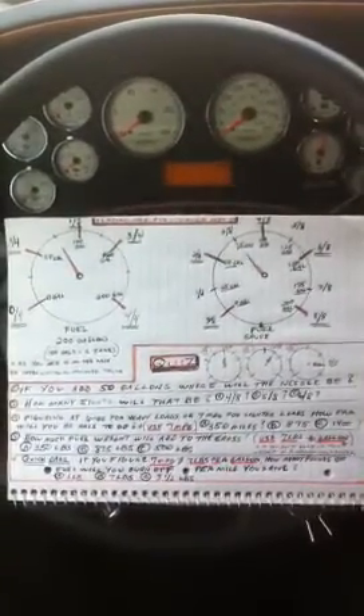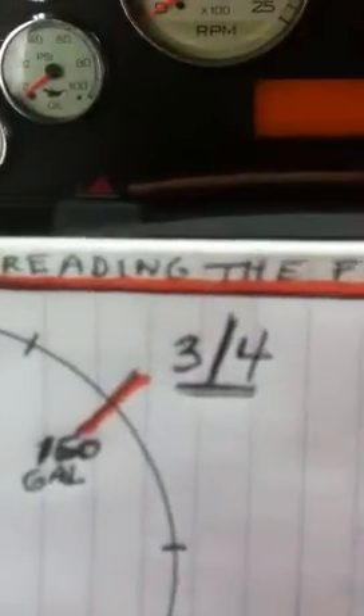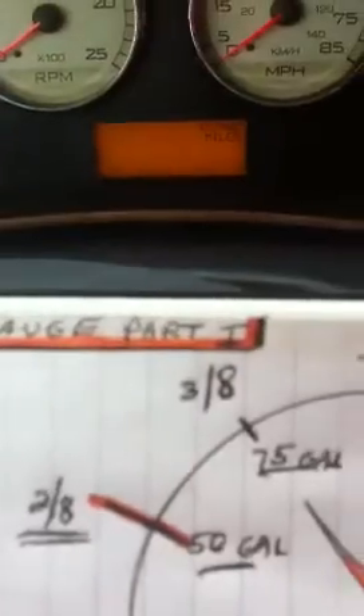Hi everyone. Today we're doing a video on reading the fuel gauges and using the fuel gauge for trip planning. Specifically this one's called reading the fuel gauge part one.